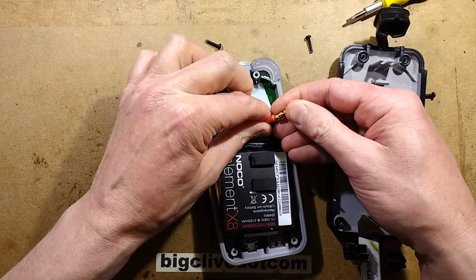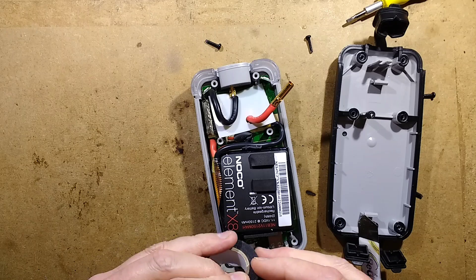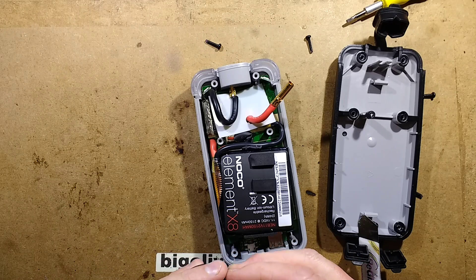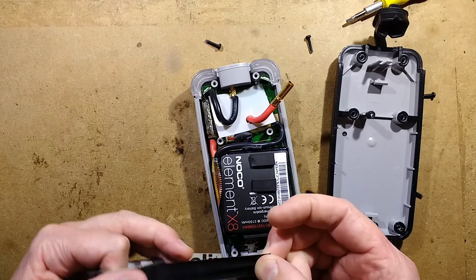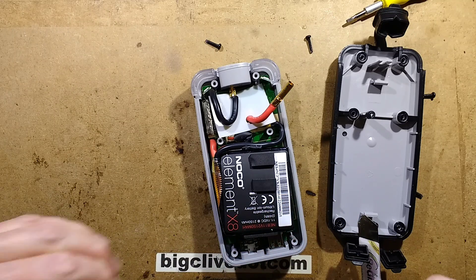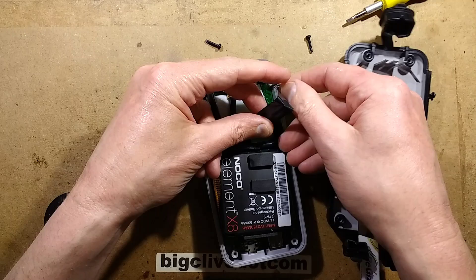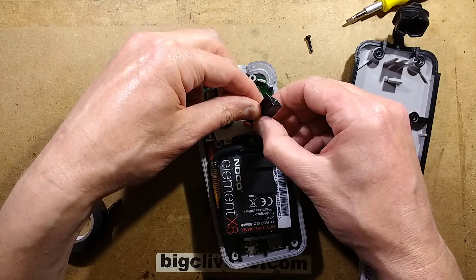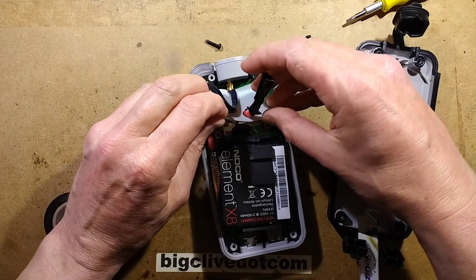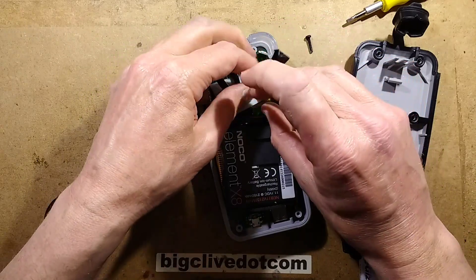I think I might just wrap that in tape. I don't know if this thing's going back together again, particularly if that pack is puffed up. That'd be disappointing because I thought NoCo was a sort of prominent brand — unless this is an early model before they discovered that things happened — because I don't see a relay in this.